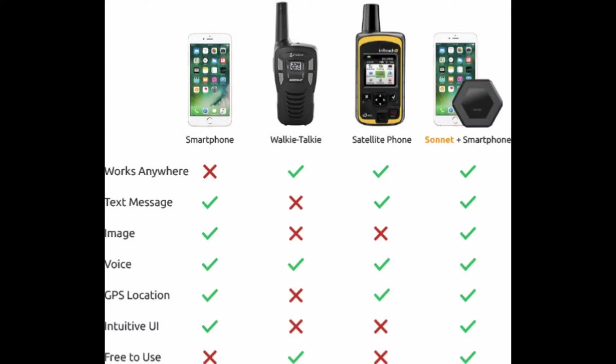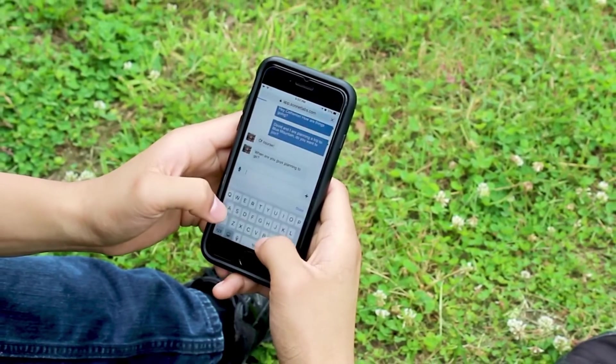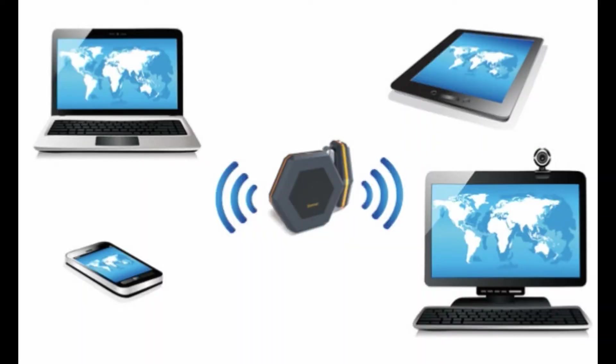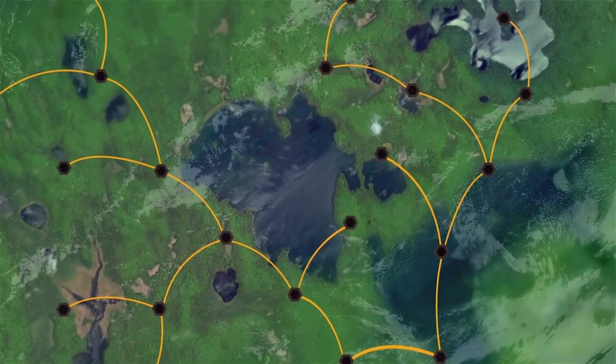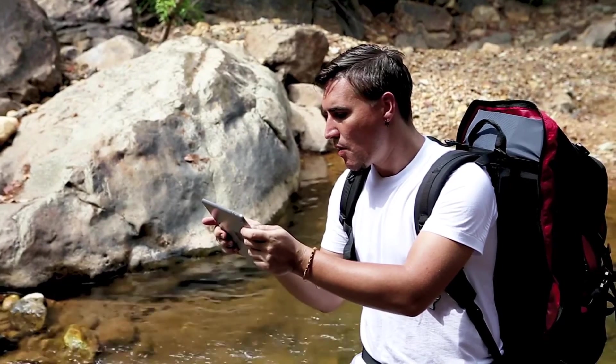The Sonnet offers 40 to 60 percent more range compared to two-way radios. You'll be able to connect with other devices up to 15 kilometers or 9 miles away with line of sight, or 5 kilometers or 3 miles with no line of sight. The Sonnet works with smartphones, laptops, tablets, and satellite phones. It also comes with an SMA connector which you can connect to your own directional antenna to increase the point-to-point range even further. There's also a mesh network which dramatically increases the effective range beyond point-to-point communication by relaying data through other devices up to 16 times to achieve a maximum range of 80 kilometers or 50 miles. The more users in your area, the better the range.